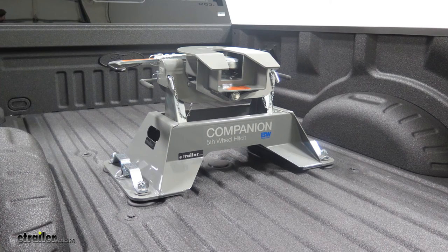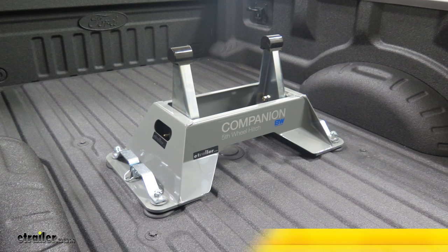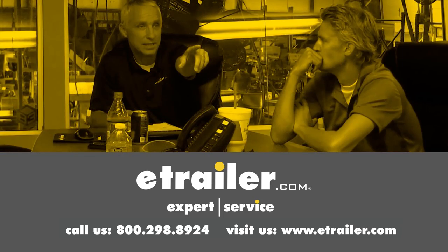That's going to complete our look at the replacement base for the BW Companion OEM 5th Wheel Trailer Hitch for the Ford Super Duty Prep Package. Part number BWRVB3300. Thanks for watching — click the link in our description below to shop, learn more, or visit us at etrailer.com. And leave us a comment if you have any questions.